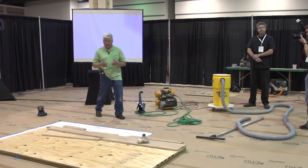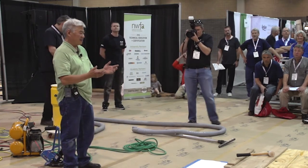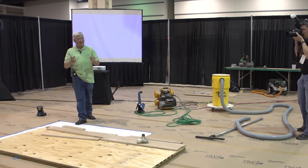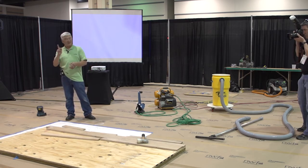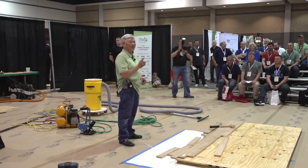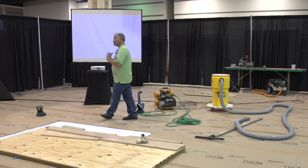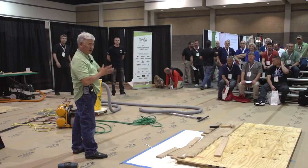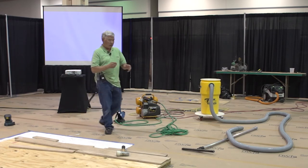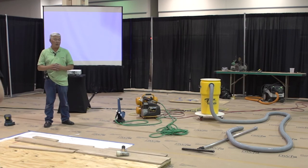I just wrote an article in Floor Covering Installer Magazine — I think it's coming out in the next edition — basically about me getting old. The title of the article is 'Superman Got Nothing On Me.' When you're in your 20s and 30s, you are like Superman. Wait till you hit 50 — those of you who think you're tough now, 50 is the magical number, that's when things fall apart. What I'm trying to instill on you younger guys: if we can save you time, money, energy, and wear and tear on your bodies, that's a good thing.